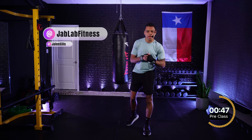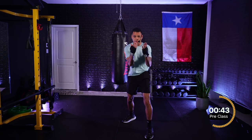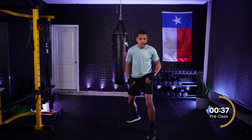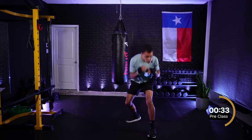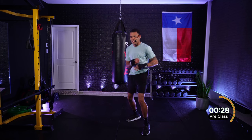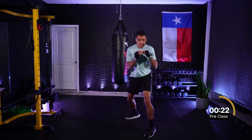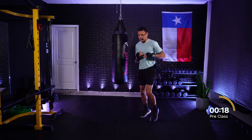Now, in last week's video we covered slips — slipping our head off that center line when somebody's throwing directly at our face. Today we'll be covering rolls, where we want to imagine somebody's throwing at the side of our face. We're bending the knees, we're dropping, and we're rolling underneath those shots.